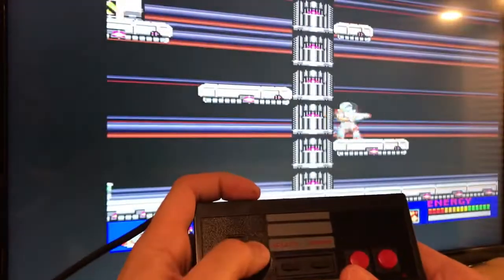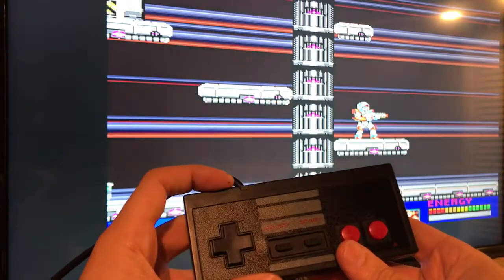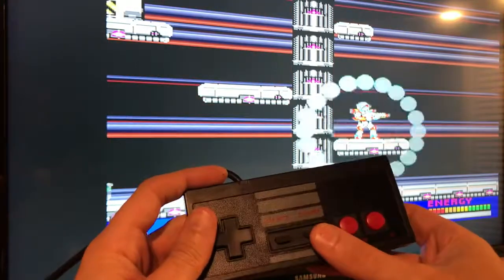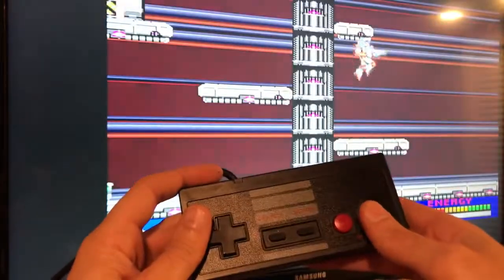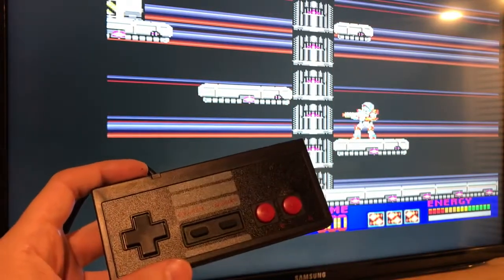This select button just kind of moves to the left — it's because I use that configuration for other controllers like the Atari, where people use select for left and right menus. But I configured this one to do the special action. So: fire, special action, and jump. If you have any questions let me know — have a good one!